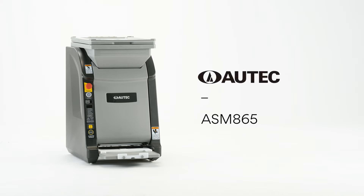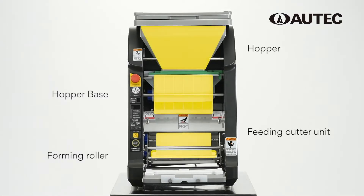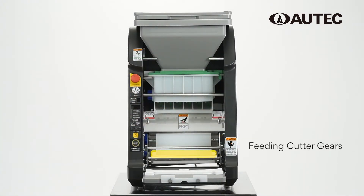Autec Sushi Robot ASM865. Spray Autec oil evenly onto the designated parts. Never spray oil on the feeding cutter unit's gears.